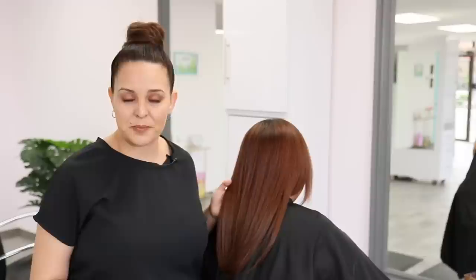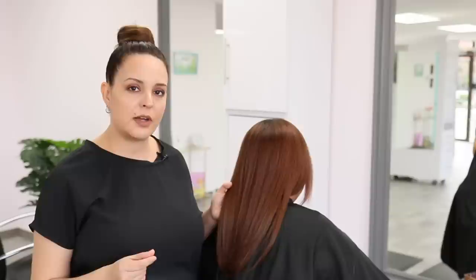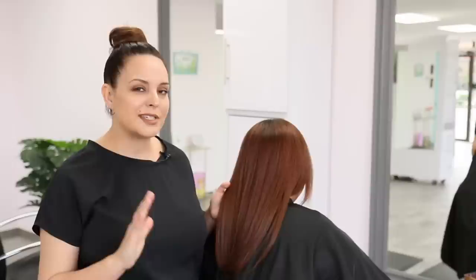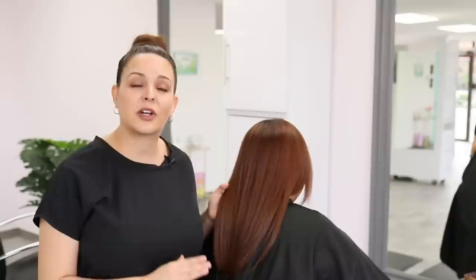Lifting two levels will expose a little bit of underlying pigment, which is totally fine in this scenario. I am going to add some N into the mix just to bring down the orange tone we'll expose, but we still want that brown copper finish. For her ends, we're going to finish with 6BC in demi-permanent no-ammonia and it should match up nice and perfectly.